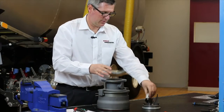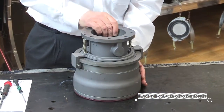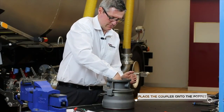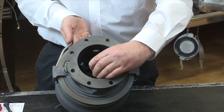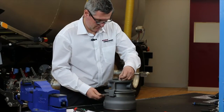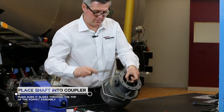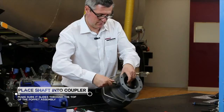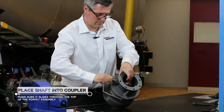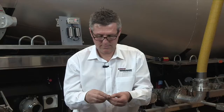The next step is to put in the poppet assembly. The next step is to assemble the shaft. The next step is a bushing.